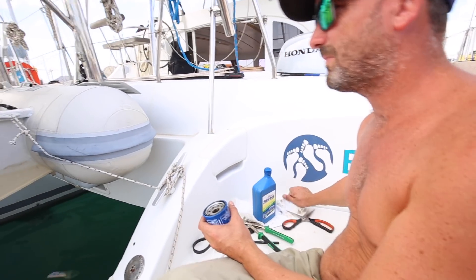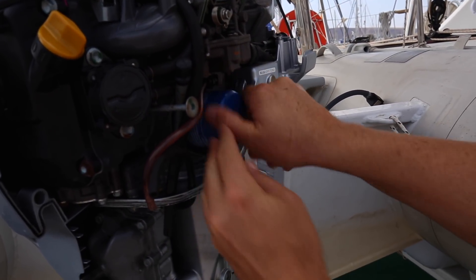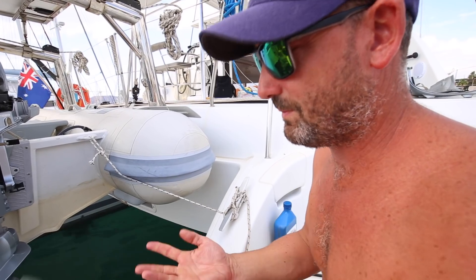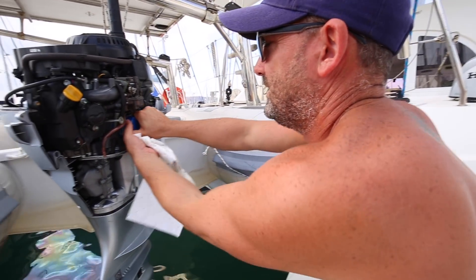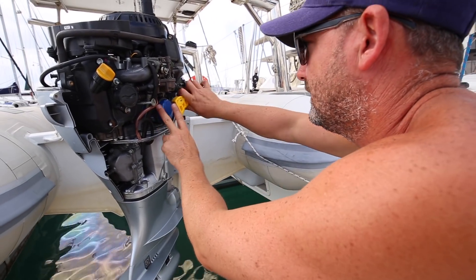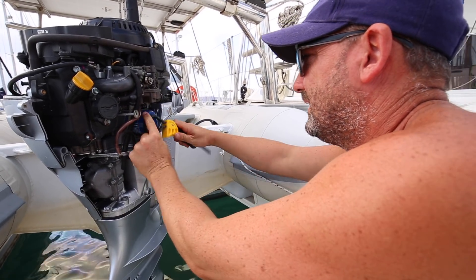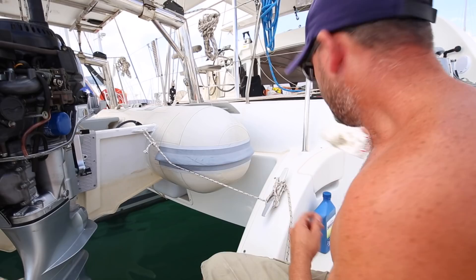Then we just screw it in. Ideally we would have a torque wrench to know how tight to tighten this, but similar to the job on the Yanmars, I just do it by hand tightening and that's enough. It's a bit slippery so we'll use the filter wrench to finish it off. There we go — good to go. Now we just put everything back together, don't drop any screws in the water, and cross our fingers when we start it.